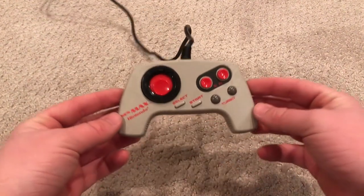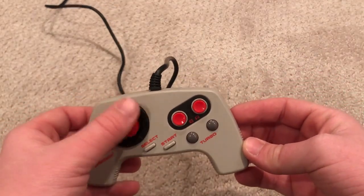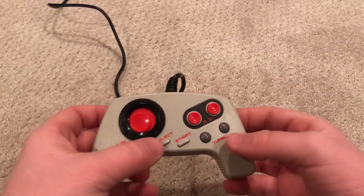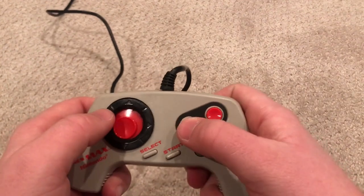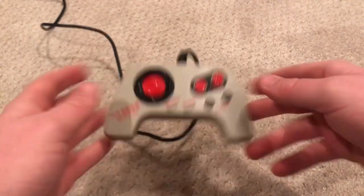Now we have the NES Max. There's a reason why they're so cheap to buy, which is because they're absolute garbage. Everything about it is fine and dandy except for the mess that is the control pad. The disc to change directions doesn't center, and it's horribly unresponsive, not to mention the sound it makes. We advise you to just use your regular controller.